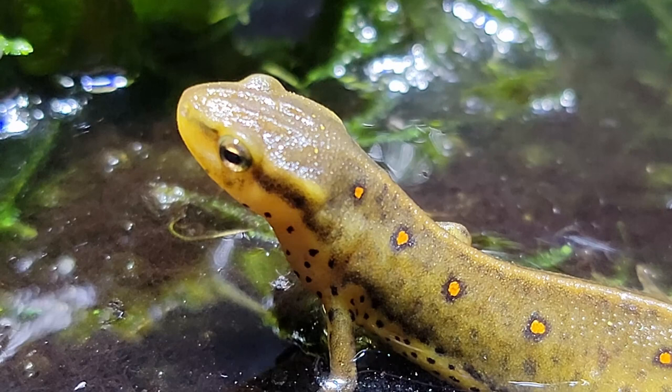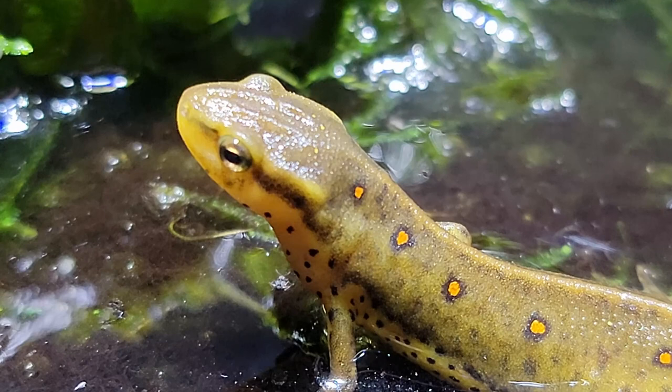If you haven't already, head on over to check out the Salamander Wilds Instagram page, where I post newt and salamander photography. Until next time, everyone — I hope you'll all join me for another adventure into the Salamander Wilds.